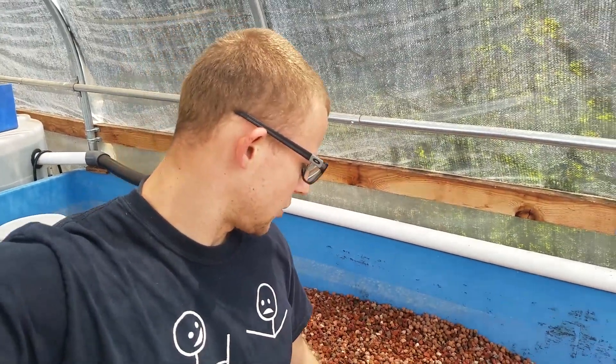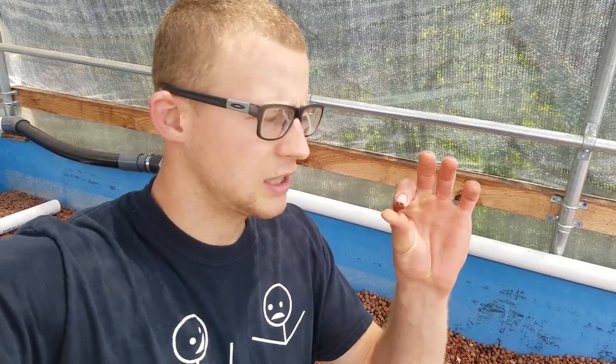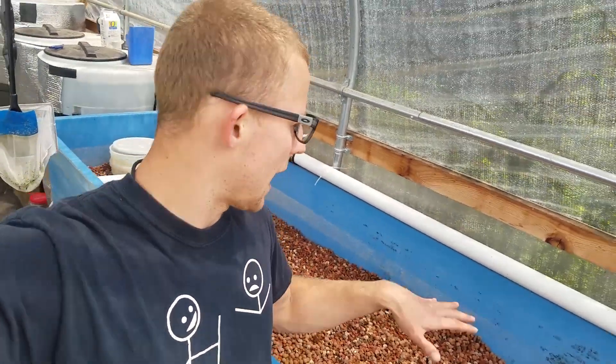The lava rock is nice to use because it's cheap - a lot cheaper than the hydroton. Not as light, but it does the same purpose and has a lot of surface area. So that would be good for that. Pretty much in this video I'm just gonna rinse some lava rock and add it in here.